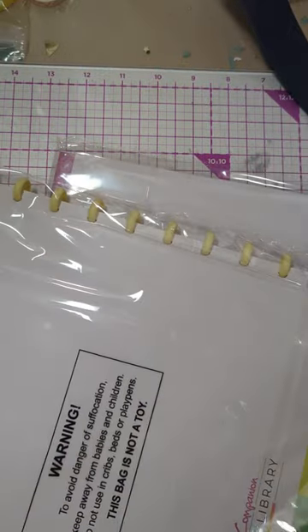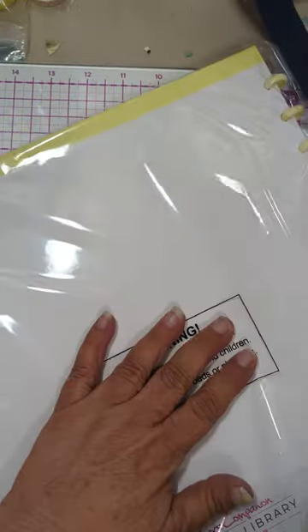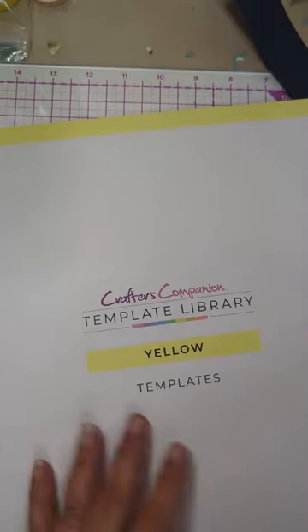Hello everyone! So this has got to be the yellow auto ship. I'm pretty certain that is it. I know a lot of people already got theirs. Of course, mine has to travel and travel and travel. It feels even smaller than usual. Let's have a look and see if it is.